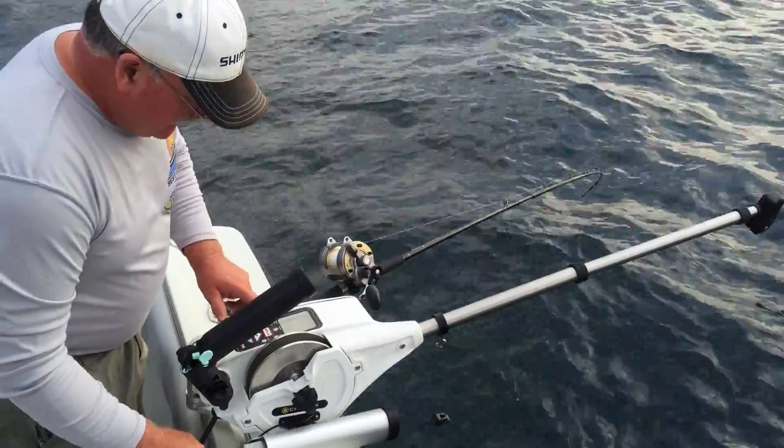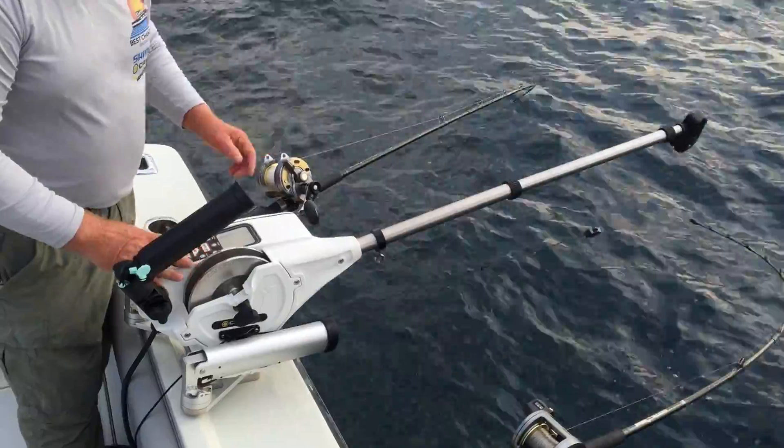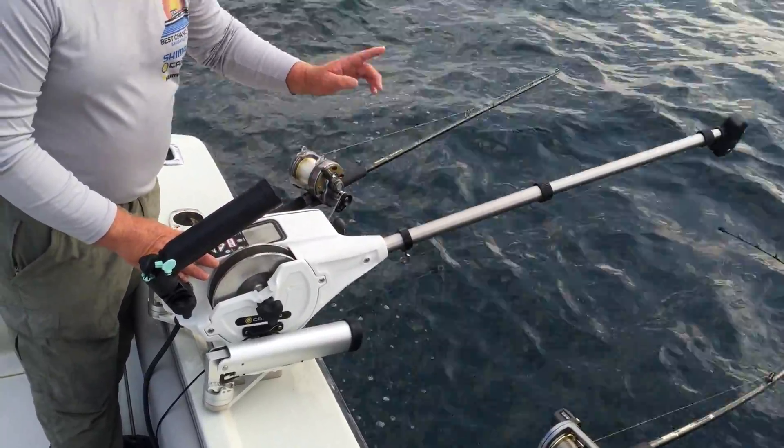The thing I like most is that we can auto run our rigger to a set depth wherever we want it. This particular rigger is set at 250 feet per minute, which makes it really quick.